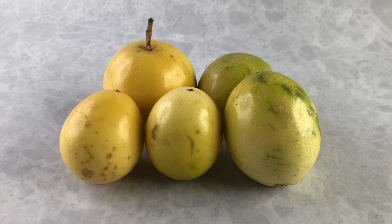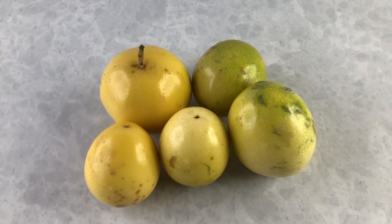Lilikoi are passion fruit, found in the tropical regions. A little bit of sweet, a little bit of tangy, and perfect for this dessert. So hele mai, come along and let's make some lilikoi bars.